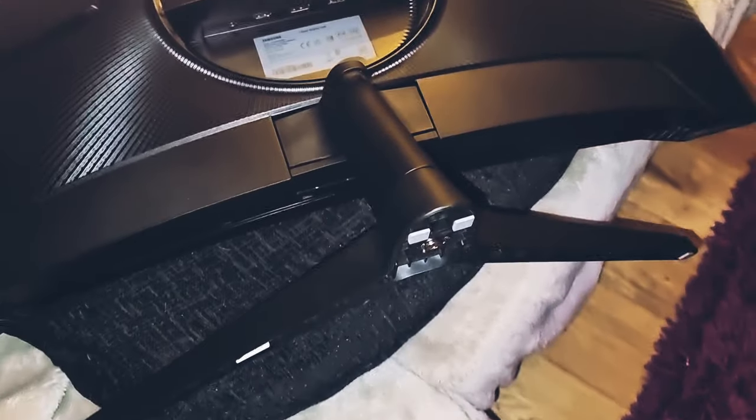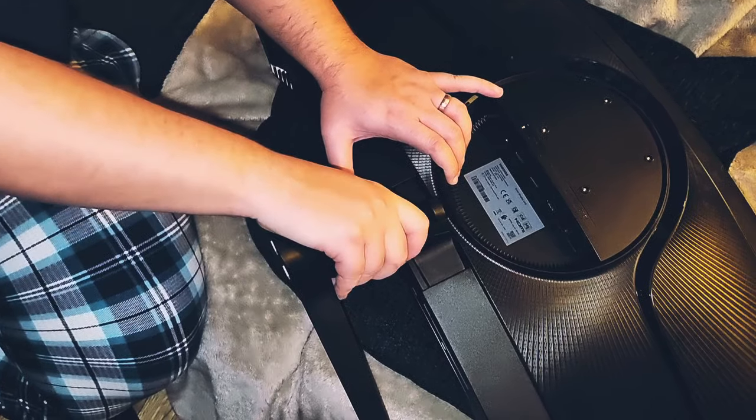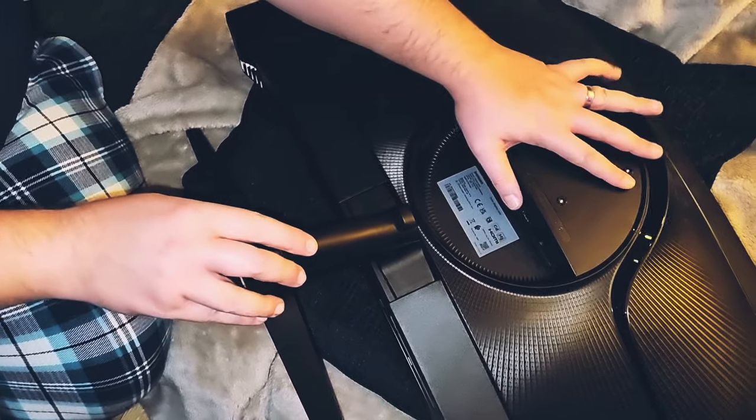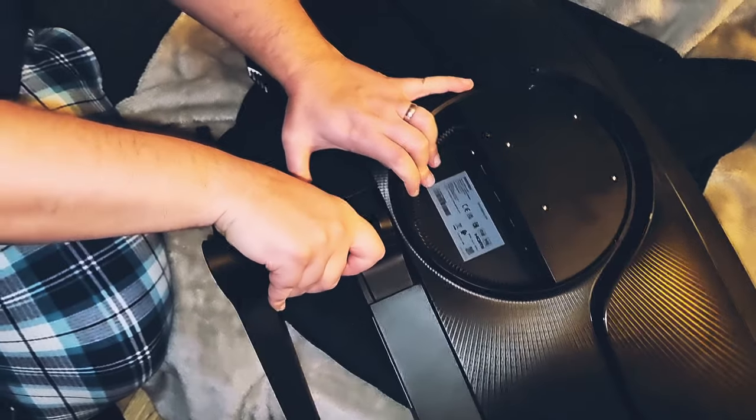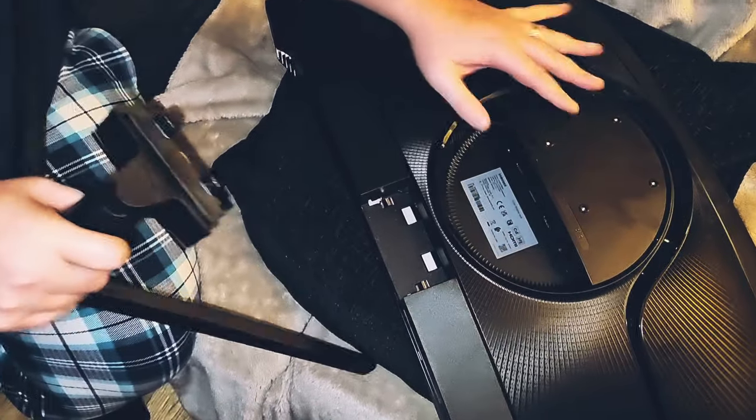So the way to do it is this. You hold part of the main unit here, hold the base, and you literally pull it apart like that.